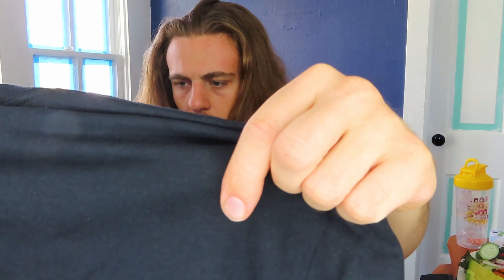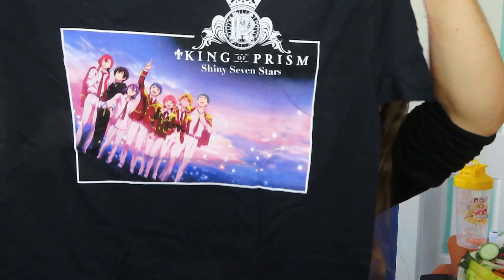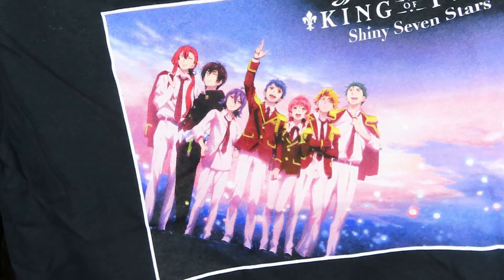This is the shirt — I thought it was a long sleeve for a second. This is a large. King of Prism: Shiny Seven Stars. Never seen this. That's the cool thing about Loot Anime — you can find a lot of cool new animes that you've never seen. This looks pretty good, looks pretty feel-goody. King of Prism: Shiny Seven Stars. Really pretty graphic with all the characters. I'm going to have to watch that now. There's a lot of these animes I've never even heard of before, and it's a nice way to kind of find some new stuff.